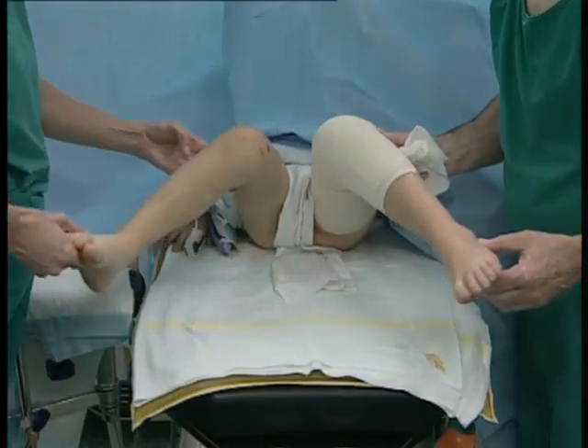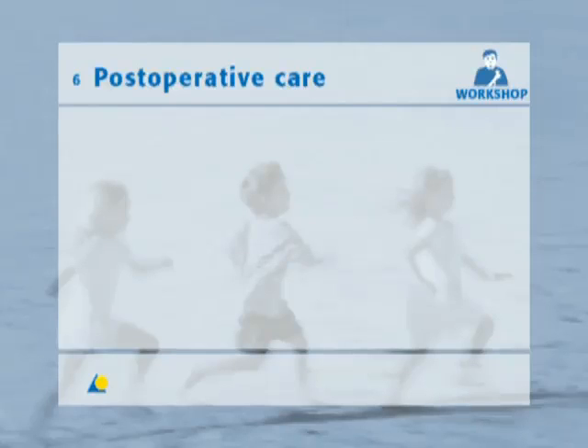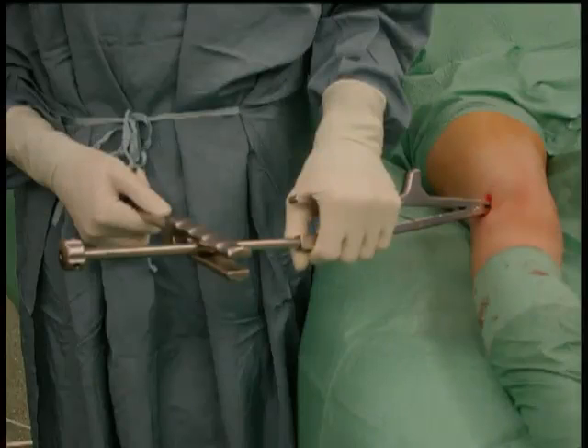At the end of the operation, rotation must be checked under anesthesia by comparison with the uninjured leg. Postoperative X-rays show anatomical reduction appropriate for a child, with nails correctly positioned with good distal and proximal anchorage. Full load bearing was achieved six weeks after the operation. Four months after the operation, with callus still present, extensive bone healing is apparent. The nails should not be removed until four to six months following the operation, irrespective of the fracture type.